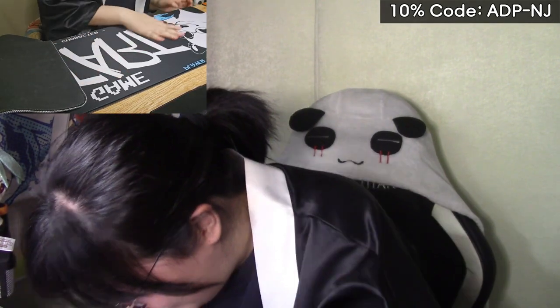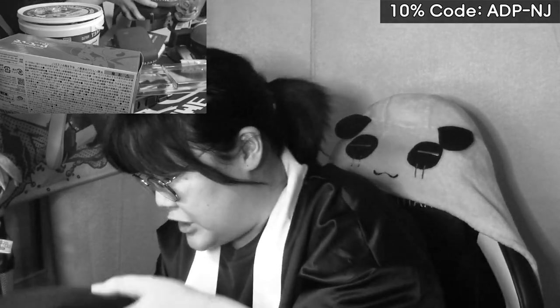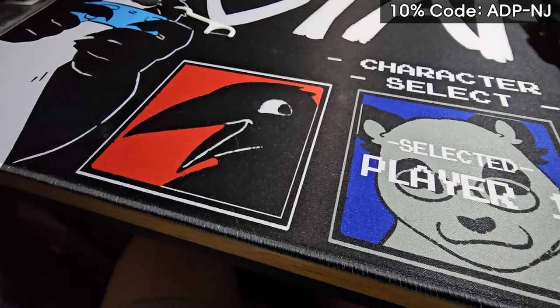I'm so happy, it's just so cool. This has just become a video of me organizing my stuff — I needed to do this anyway, I need to clean up my desk. [20 minutes later]